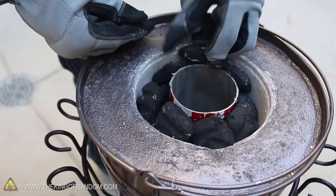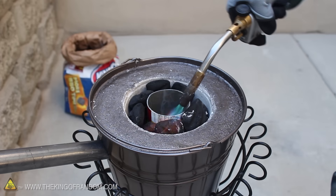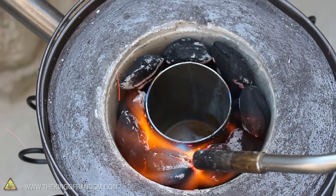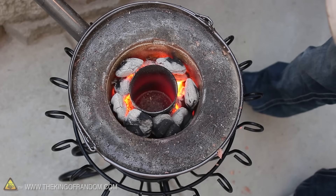Now that the foundry is all set up, let's fill it to the top with charcoal and breathe some life into them, the same way you'd light up your BBQ. My tool of choice is a propane torch, because it gets everything heated up in a hurry. The coals are burning, so let's flip the hair dryer to the low setting and blow a steady stream of oxygen on the charcoal to really heat things up.